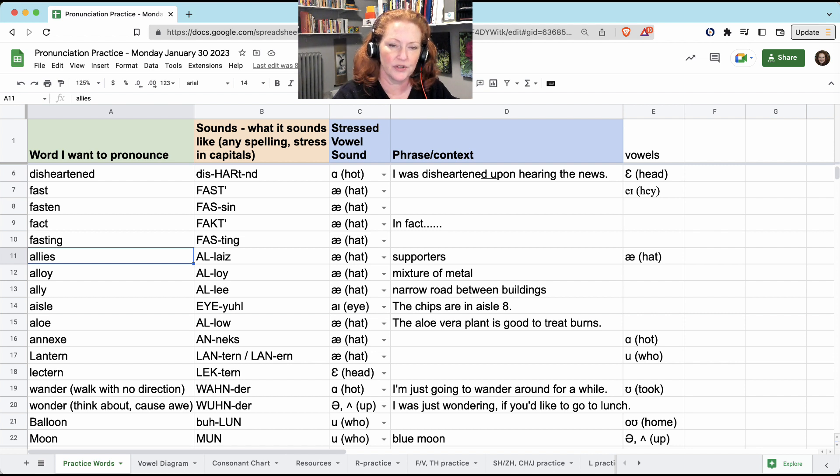'Allies' — these are supporters: allies. 'Alloy' — it's a mixture of metal. 'Alley' — it's the narrow road between buildings, usually behind the buildings: alley.